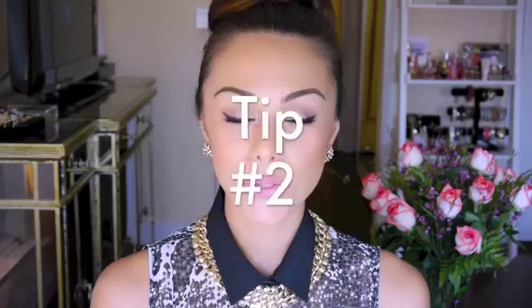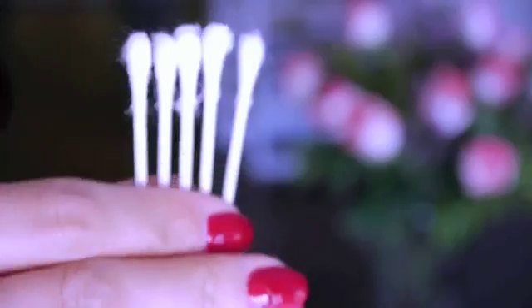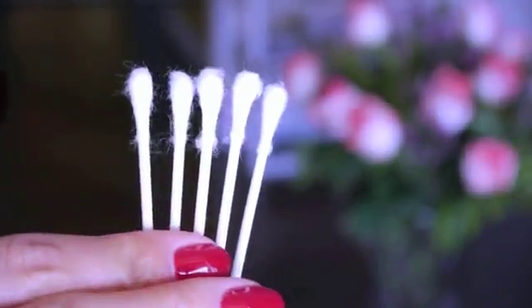Tip number two is to carry around some Q-tips in your makeup bag. These are really good for removing mascara buildup or eyeliner buildup that happens in the corner of your eye — it doesn't look good when you have that black thing in your eye, so just keep a Q-tip and you can easily scoop that out. They're also really good for removing any crease marks from your concealer, and they're super sanitary — you just use them once and throw them out.